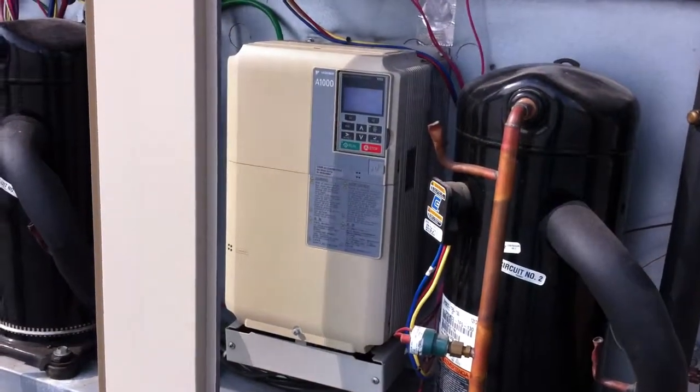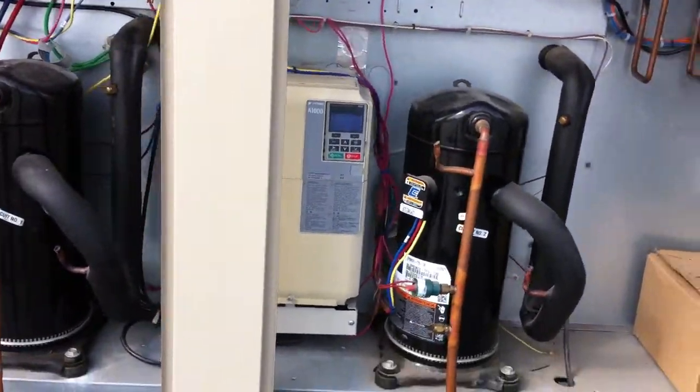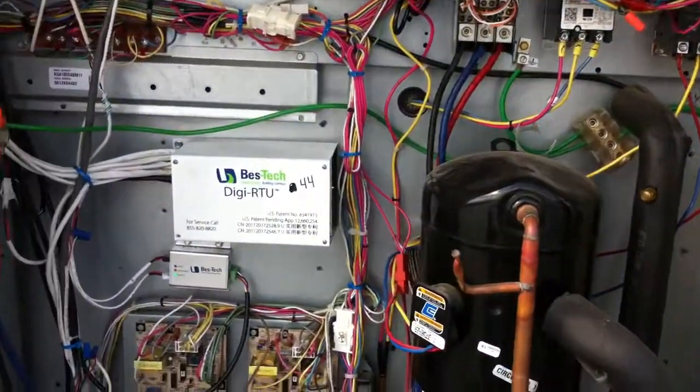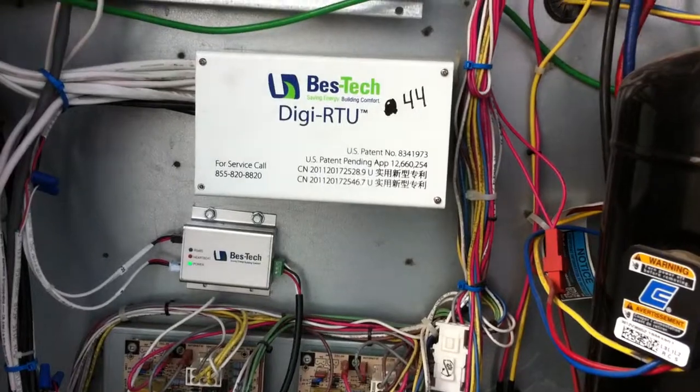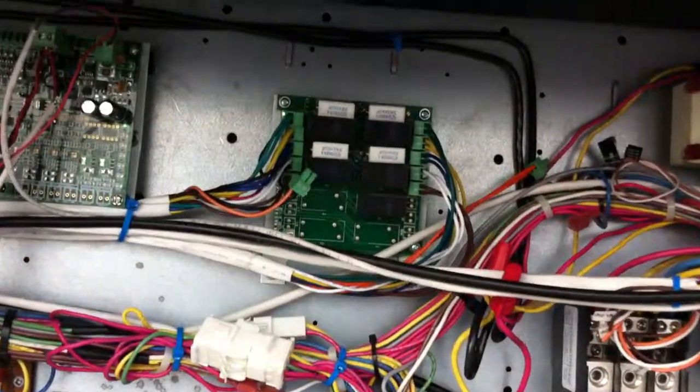You have the VFD, which in this case is a model A1000. You have our DigiRTU controller, and up above you'll see we have a relay module that's added.